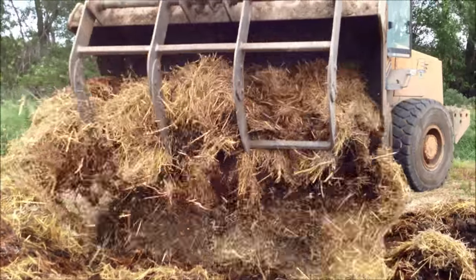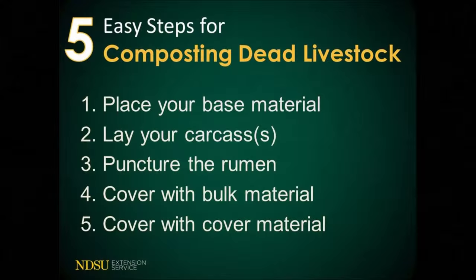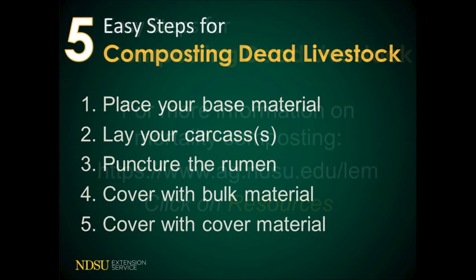Do not disturb the pile or long row during the winter months. Existing compost can be used to cover new piles or long row sections.